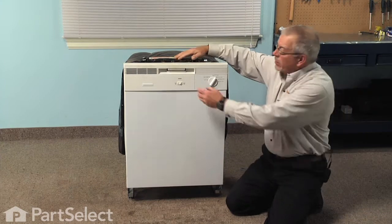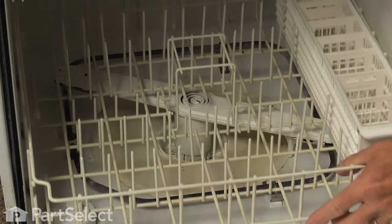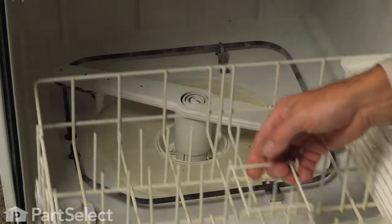Now the first step in this repair will be to open the dishwasher door completely, remove any items that are on the bottom rack and then remove the rack.